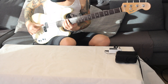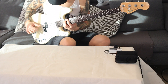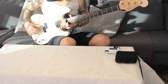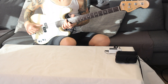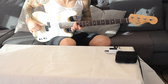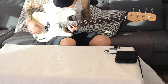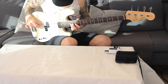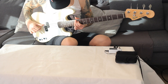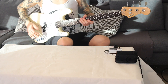Now let's include the fat string as well. And that's today's tutorial.